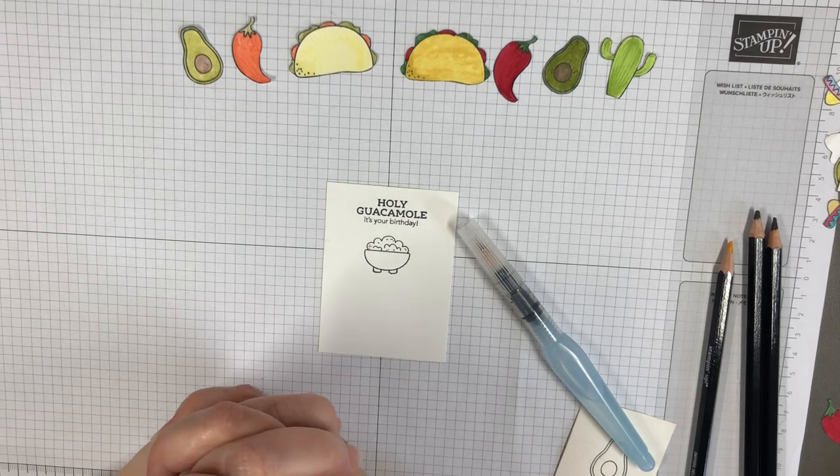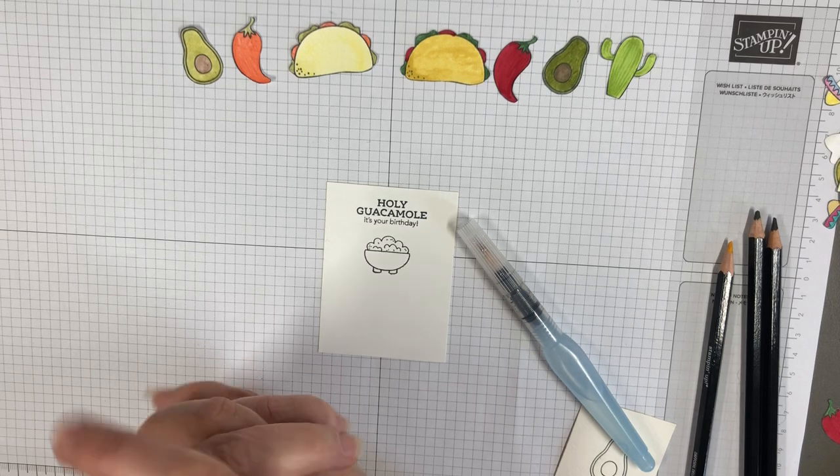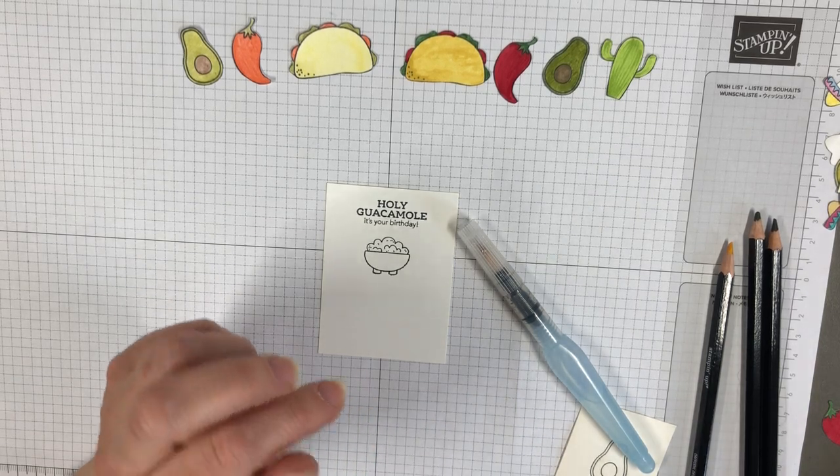Today I want to talk to you a little bit about coloring in your stamped images. I don't think I'm very good at coloring. It's not something I really enjoy so I tend to avoid stamps that need to be colored, but sometimes they're just so stinking cute that I can't help it.